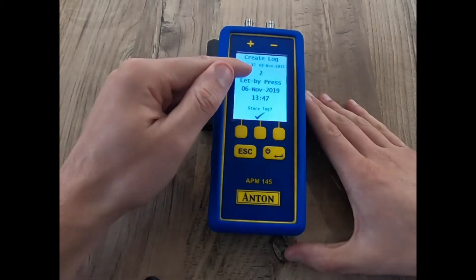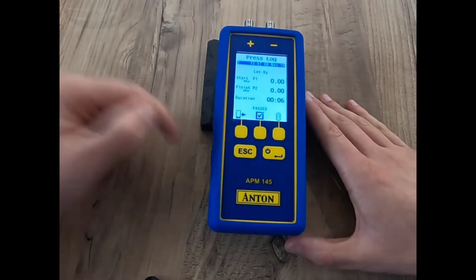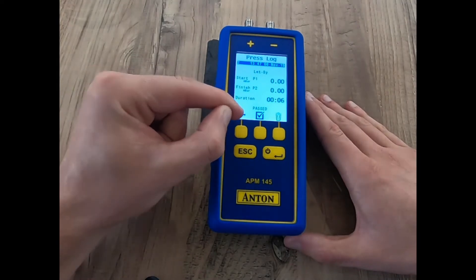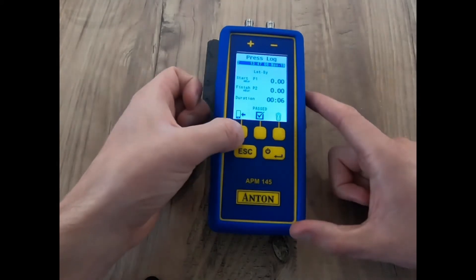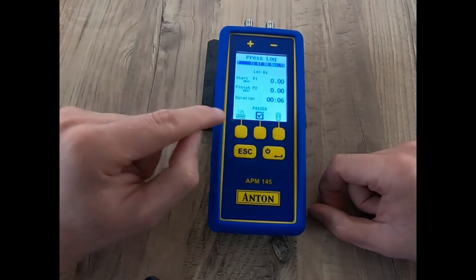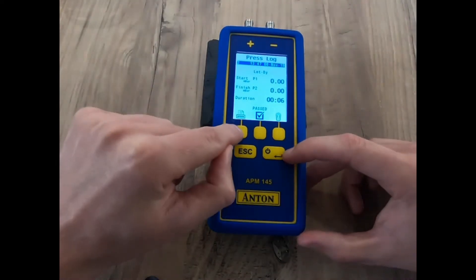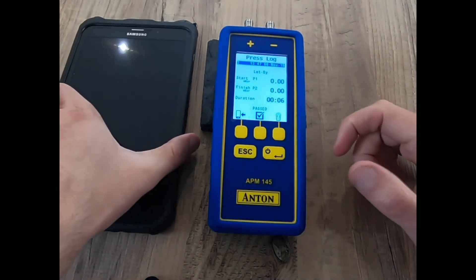If I click save, it's going to store a log in my APM145 — I click the tick. You can see the mobile phone icon here, very familiar from the Anton Flue Gas Sprint Pro 3s and above. If I long hold this button I can toggle straight to my infrared Sprint printer. So if you need to print those results, this unit is perfect for you.